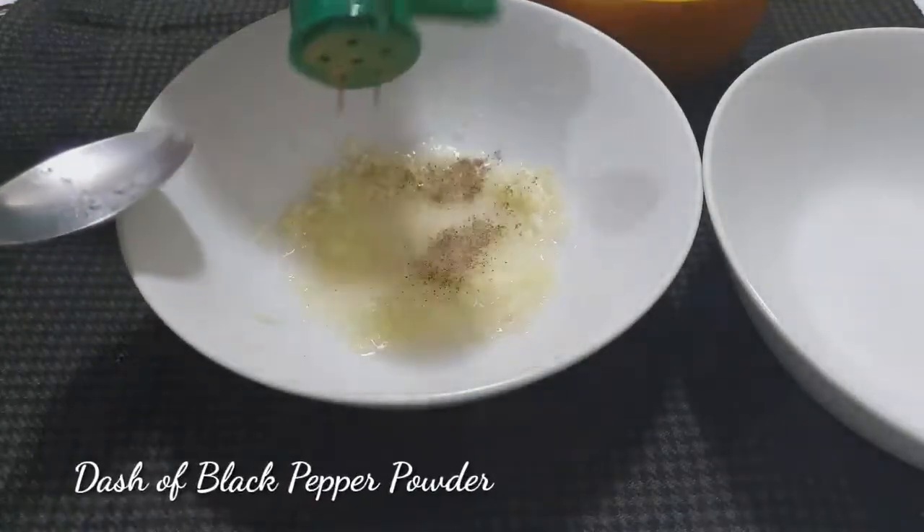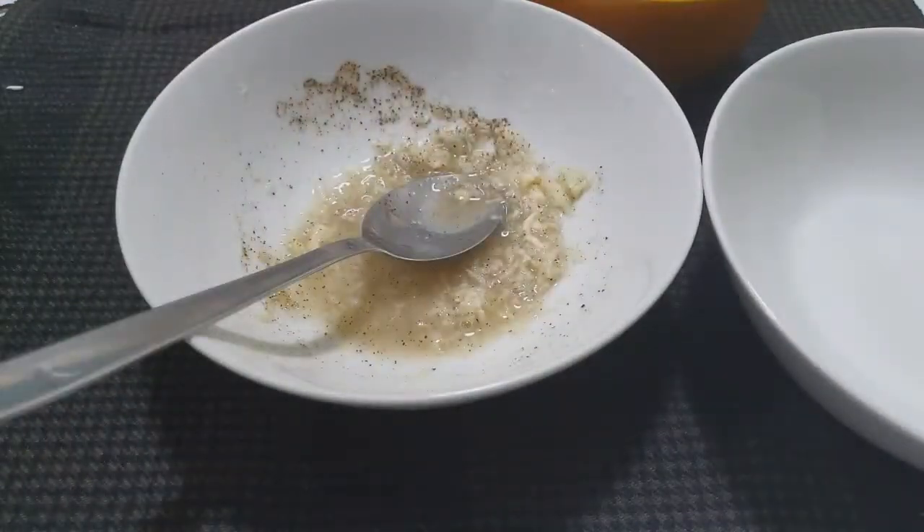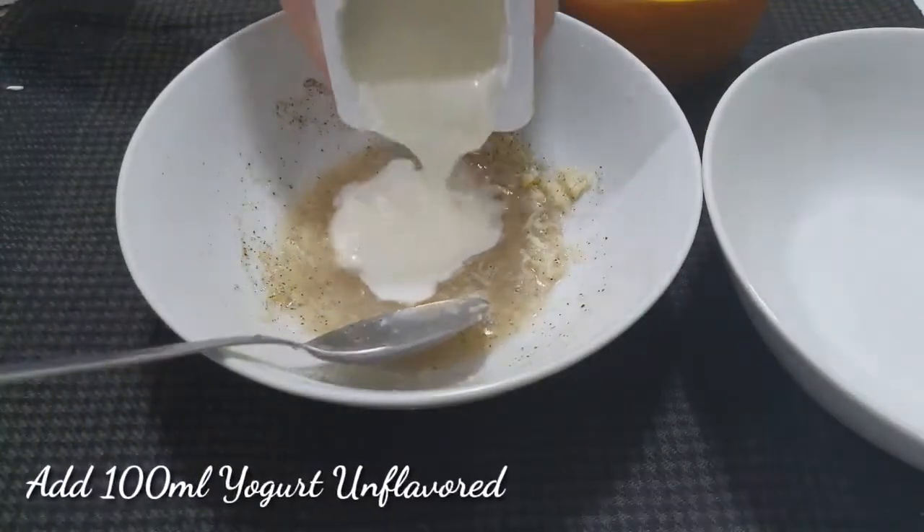Next, we're going to add black pepper powder. Just a little — just enough. Don't put too much or you might start sneezing.